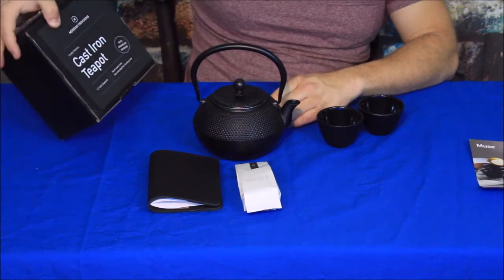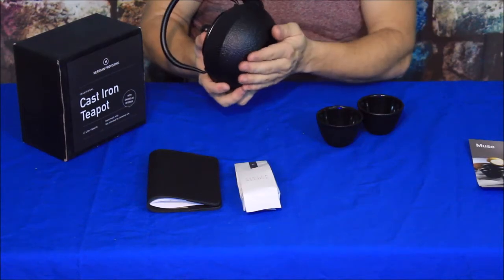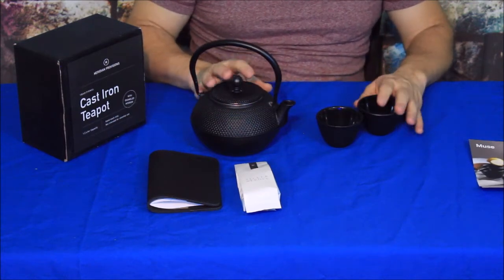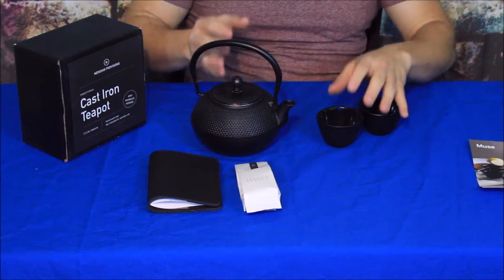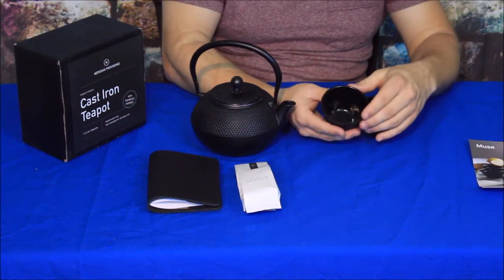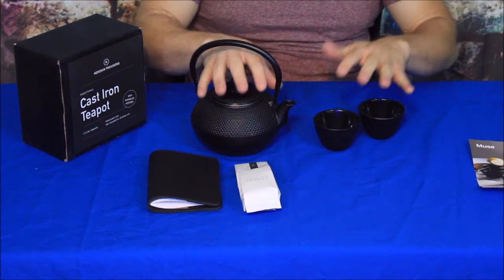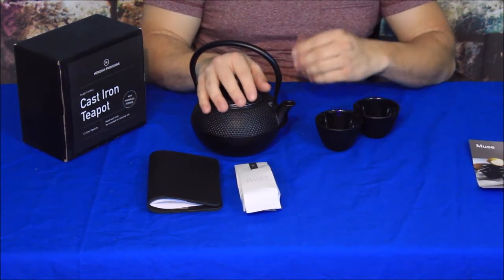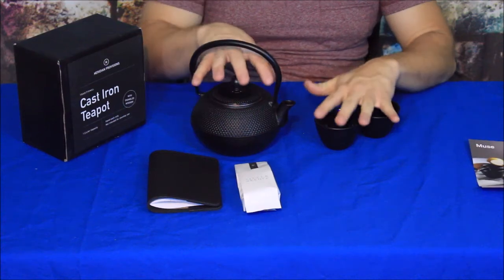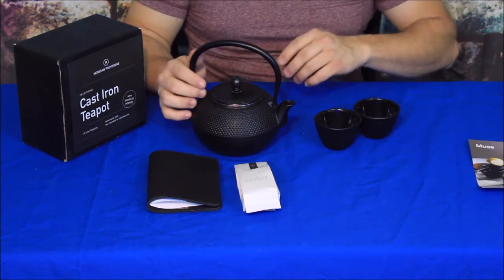Now, one thing to note is that it does say this is not for stovetop use — the base is very small. It can be used as a decorative piece, but it is definitely made to be used. The inside of the teapot and the cups are black enamel, so they're made for use. Since they're cast iron, you do want to hand wash them — don't put them through a dishwasher, as the chemicals could harm the cast iron and possibly cause the enamel to chip.